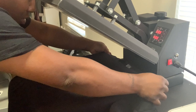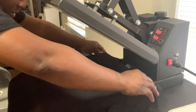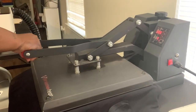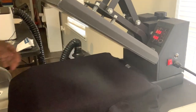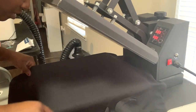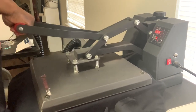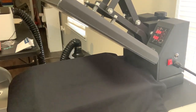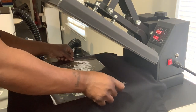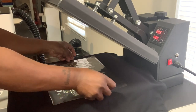All right, let's begin. Let's go! This tape is so flimsy — I would recommend going to Heat Transfer Warehouse and getting some, because baby, don't see how flimsy this tape is. It hit on me.